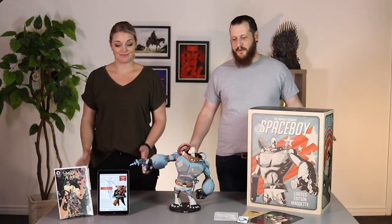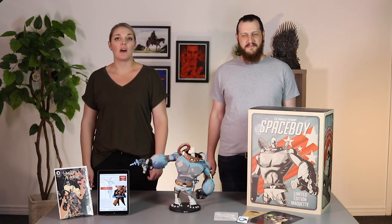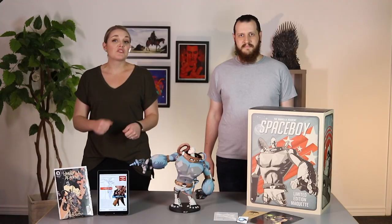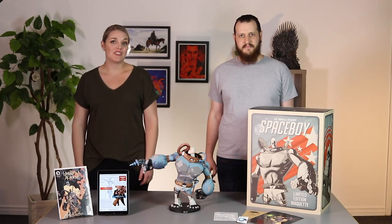So this is our Spaceboy package. We hope you enjoyed this and we can't wait for you to get your maquette. Be sure to check out direct.darkhorse.com and see all of our current products and sign up for our newsletter to find out about upcoming products and announcements. Be sure to follow us on social media — Facebook, Twitter, and Instagram. Thanks for joining us for another fun unboxing video with Dark Horse Direct, and we'll see you next time.